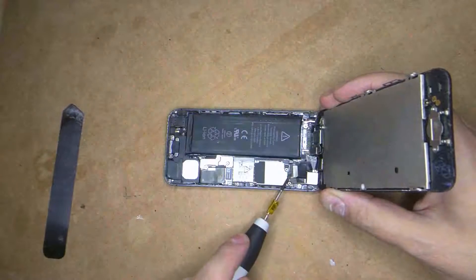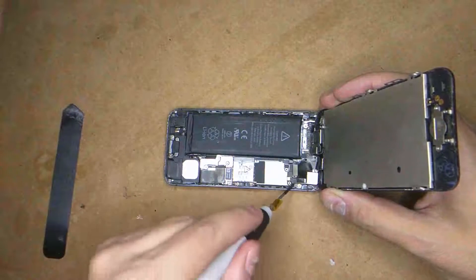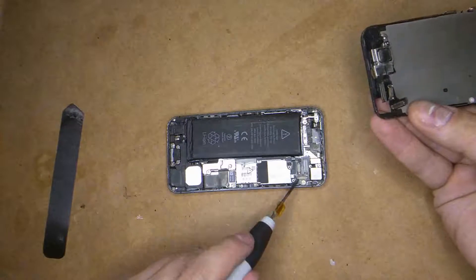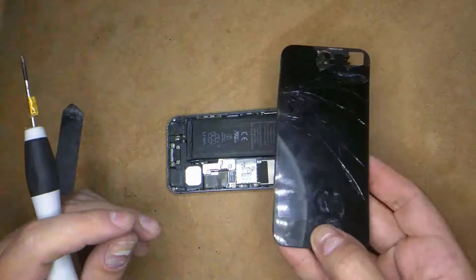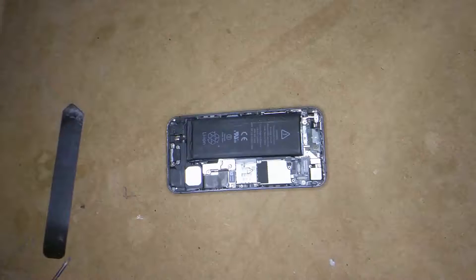Now the cables connecting just pop up like lego — one, two, three. And that's your screen disconnected. Now obviously I'm going to replace the whole screen, but let's put that aside.